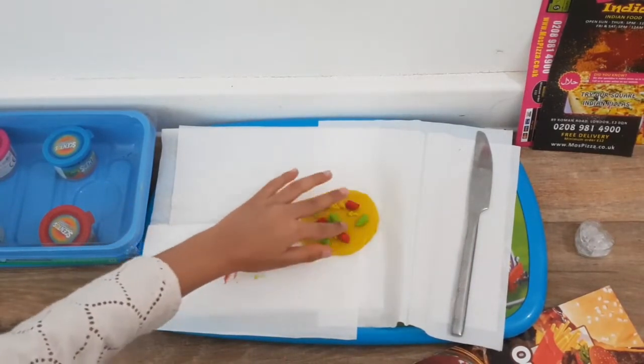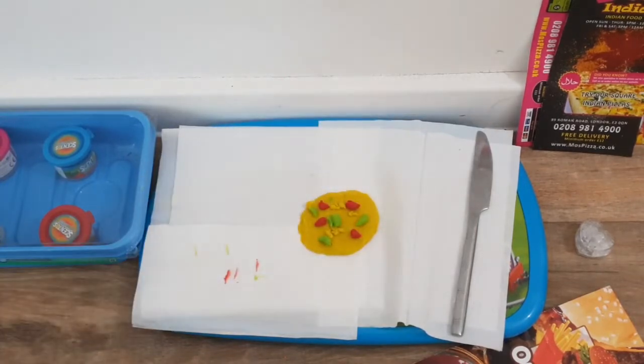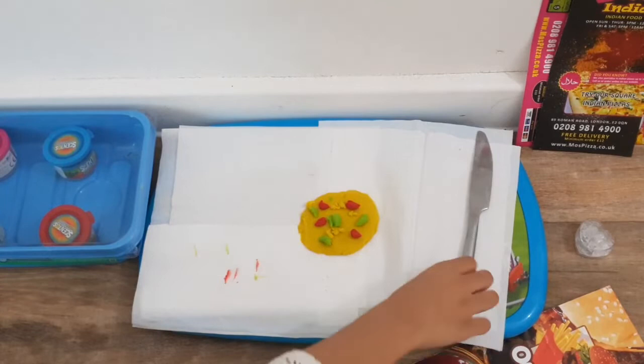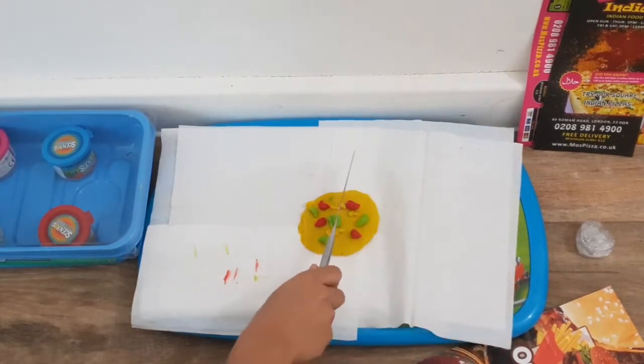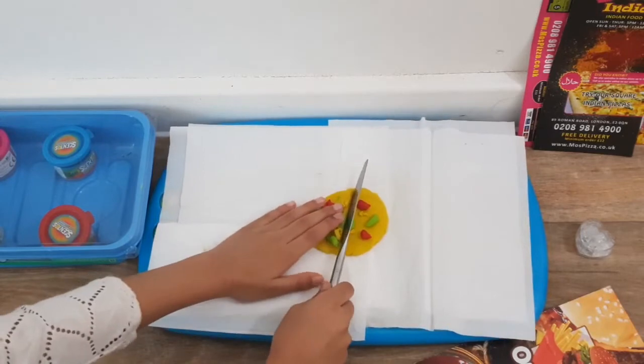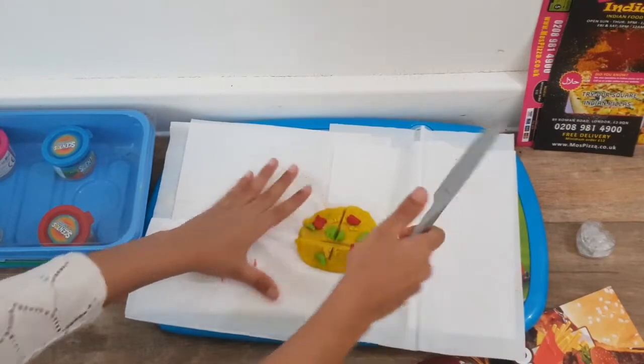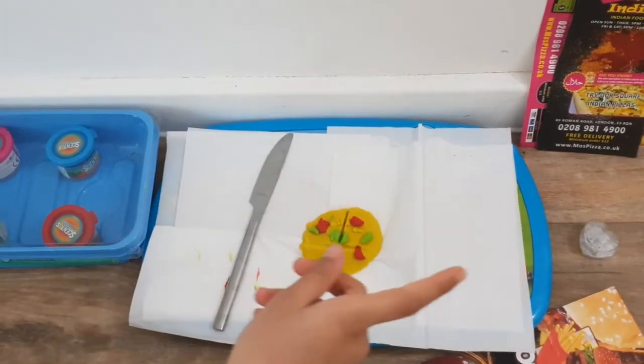I love being a shopkeeper! I really love making pizza — it's my favourite food in the world. Let's cut it. Okay, now let's put it in a large box.